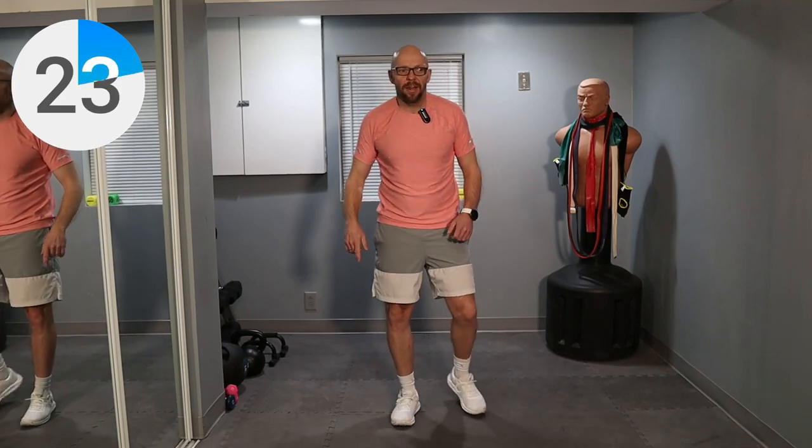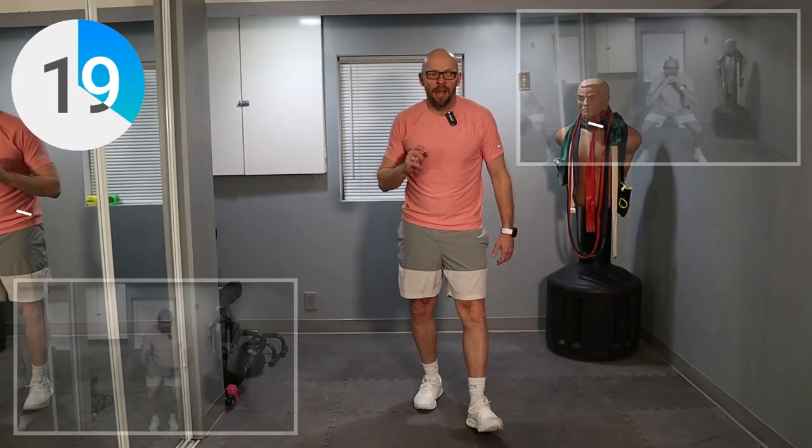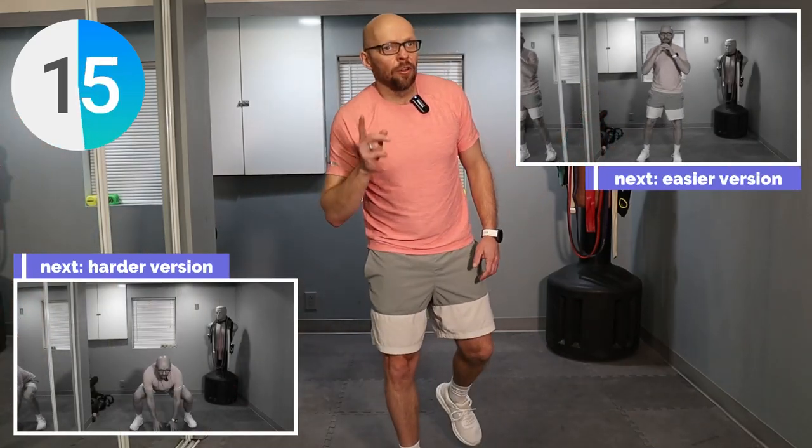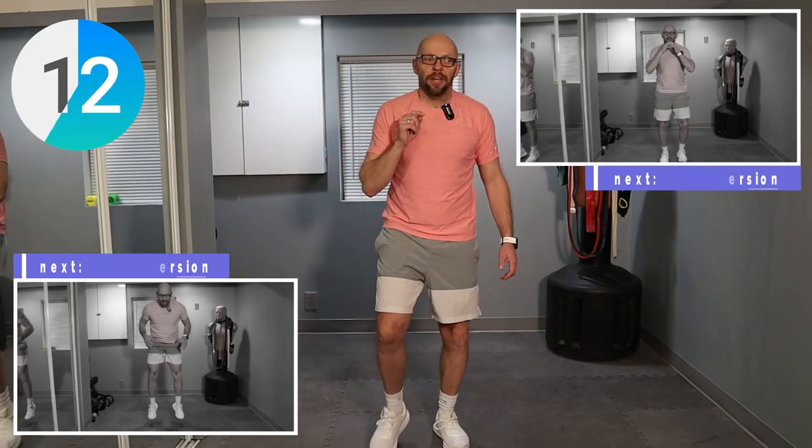More jump squats. This time we're going wide to narrow. Wide to narrow. Once again, don't jump if you don't want to. Don't jump if you can't. Don't jump if you feel like you're going to get hurt. Last thing I want you to do is to get hurt. I want you guys coming back for more workouts.